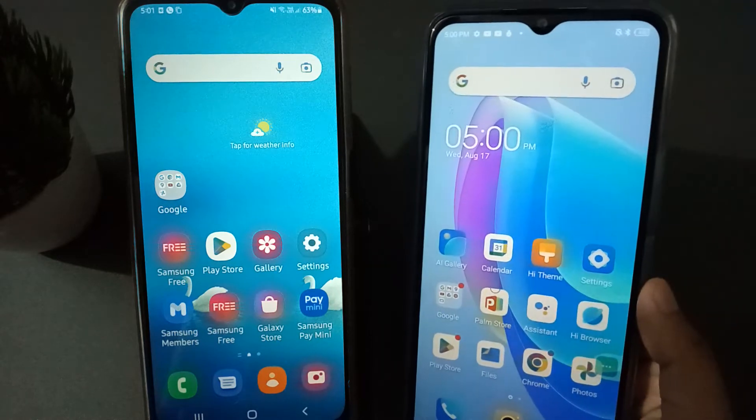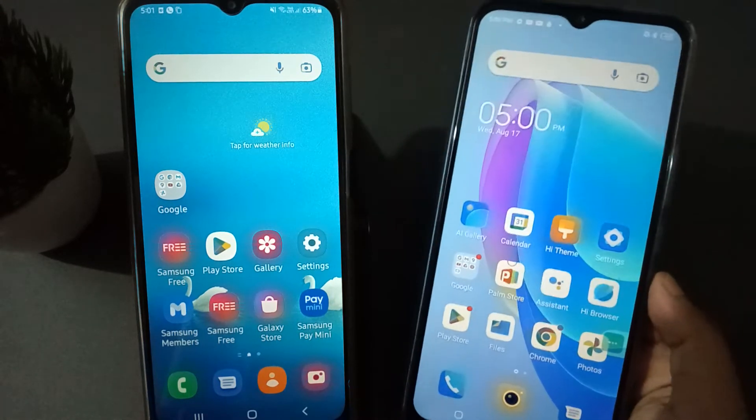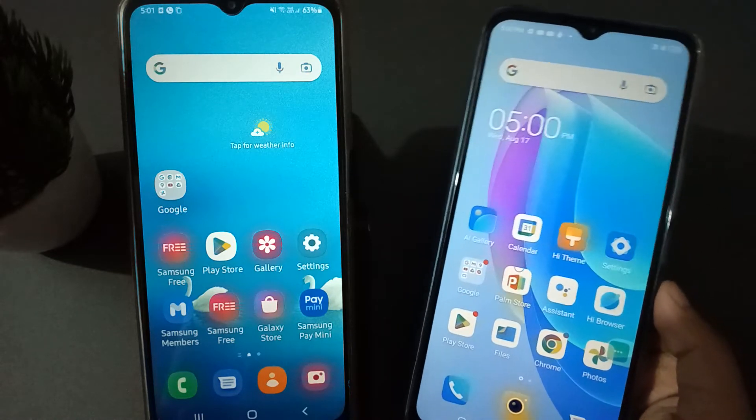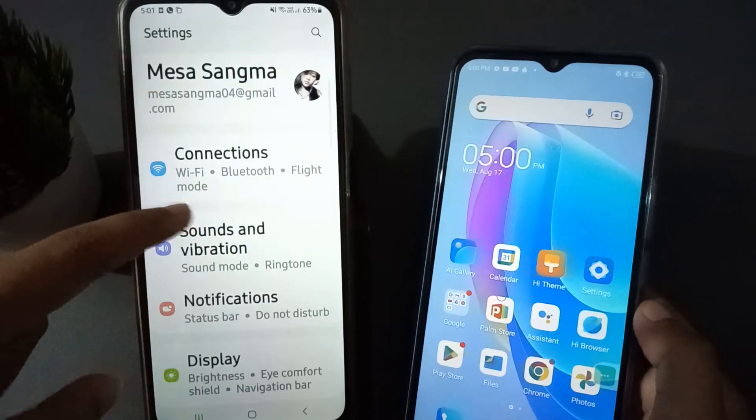First of all, what you need to do is check that the Techno mobile phone is not connected with Wi-Fi and the Samsung mobile has been connected with Wi-Fi. So what you need to do is move to Settings on the Samsung mobile phone and go to Connections.